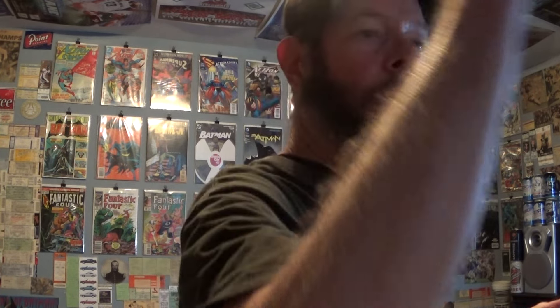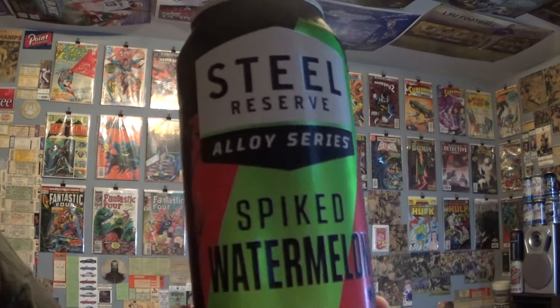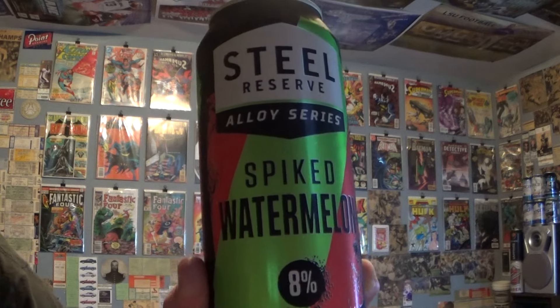Louisiana Beer Review Special Edition: Steel Reserve Alloy Series. Yes, Steel Reserve - they don't use 211 in this Steel Reserve Alloy Series. Spiked Watermelon, 8% alcohol, 24-ounce can. I have reviewed this before - it's been about five years since I did it. There's the can - can only, no draft.